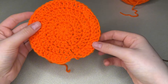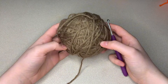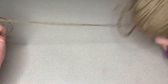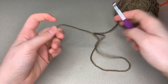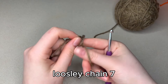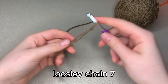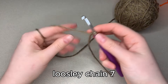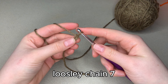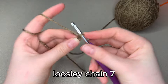This right here will be the bottom of the pumpkin. So we flip that around and it's time to start working on our stem. For the stem, we're going to use our brown or dark green, whichever one you chose. We have the same 5mm crochet hook. We're going to loosely chain 7 — you don't need to chain crazy loose, just a little looser, just pull it up a bit more instead of tight around the hook like you normally would. This is because we're going to be working into the back loop.